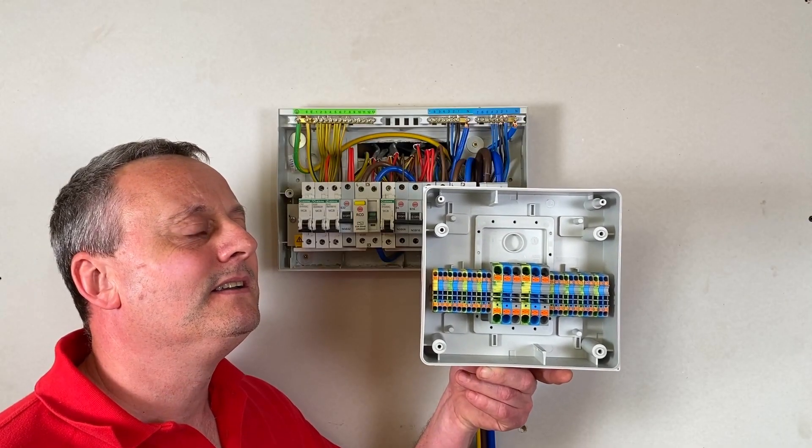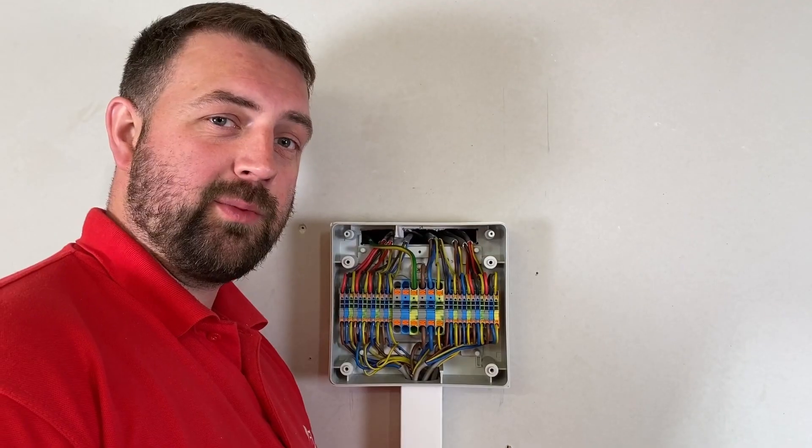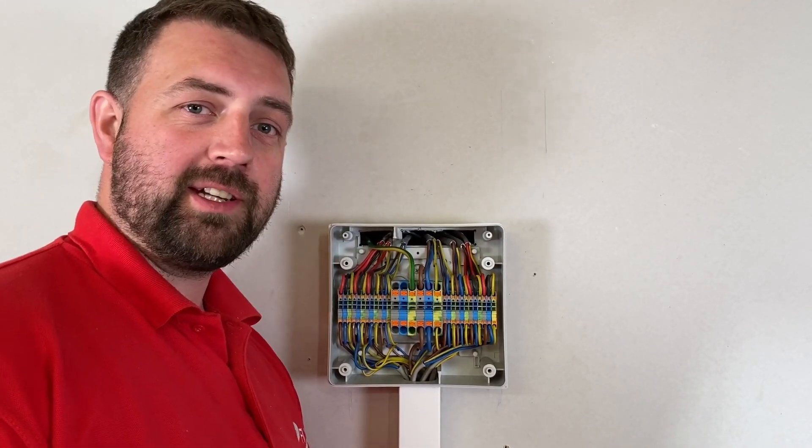Rick! As you've just heard Gary shouting me for some work, he's just passed me the consumer unit relocation kit from Whisker. If you want to stick around, let's see how I did it.